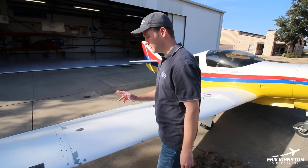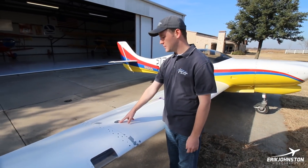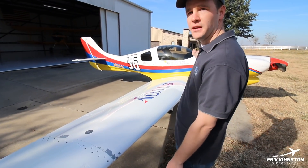Three fuel tanks. The wings are each 21 gallons apiece. There's a header right up there — it holds eight and a half gallons.